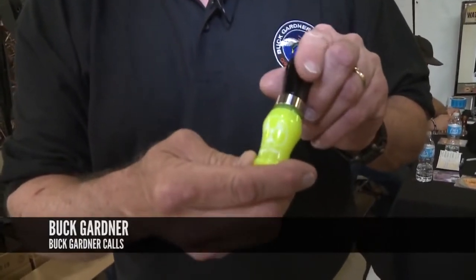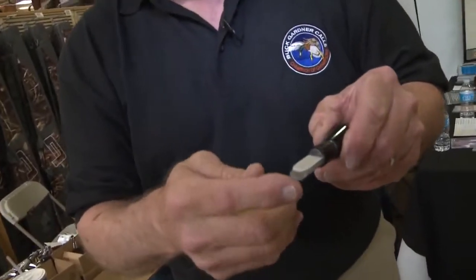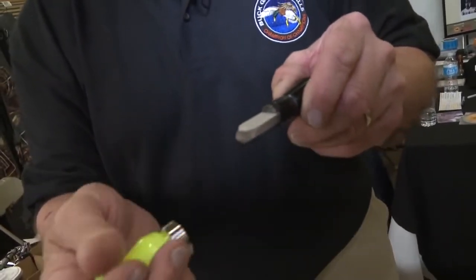It was designed and built initially by my son Bradley, and it looks like a single reed, but it actually has a double reed, wedge, trough, and two reeds in it.